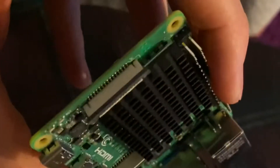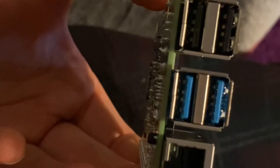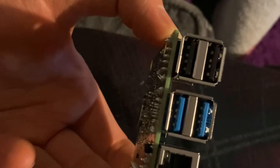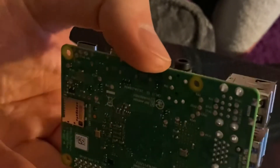It's a very neat little setup. It's got Wi-Fi, HDMI, Ethernet, and four USB ports from what I can see. It's a very cool piece of equipment. Looking forward to getting it set up. Here are the connectors on this side as well.